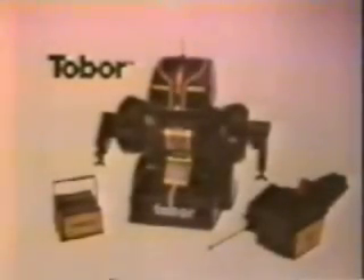Tobor is robot spelled backwards. Tobor, the Telesonic Robot, from Shopper.